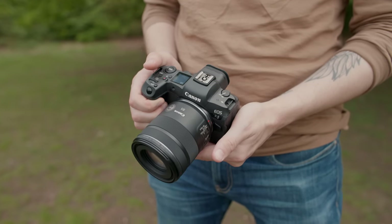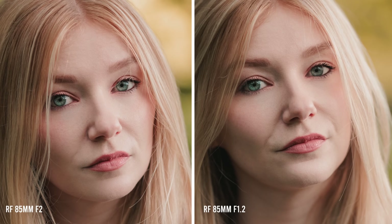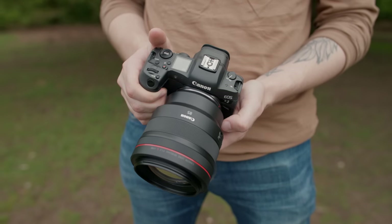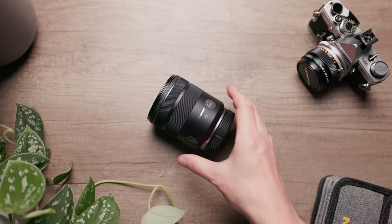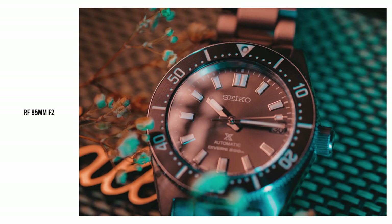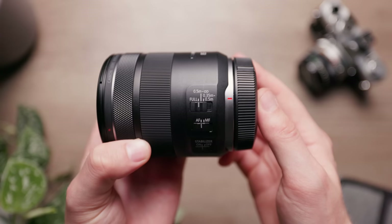The Canon RF 85mm f2 is a lens I've been introduced to recently and it has left me incredibly impressed. I found it to be pretty much as sharp wide open as what is arguably the best portrait lens Canon has ever made — the Canon RF 85mm f1.2. It has excellent build while still being relatively lightweight, and it's also a really versatile option thanks to its macro functionality and built-in lens image stabilisation.